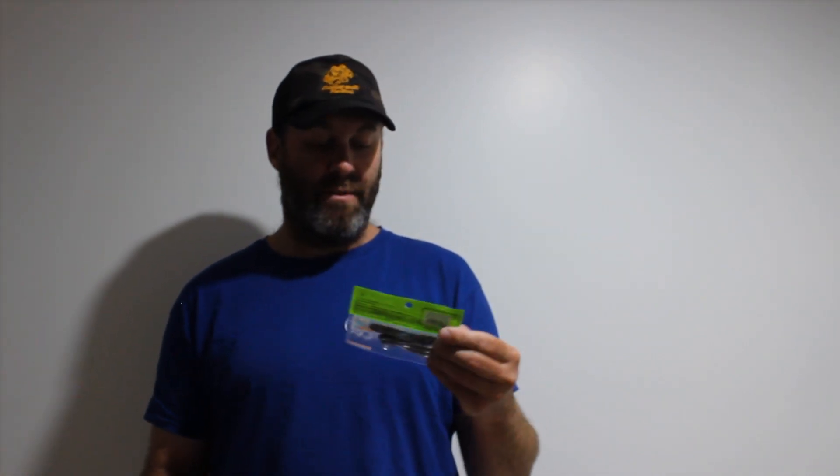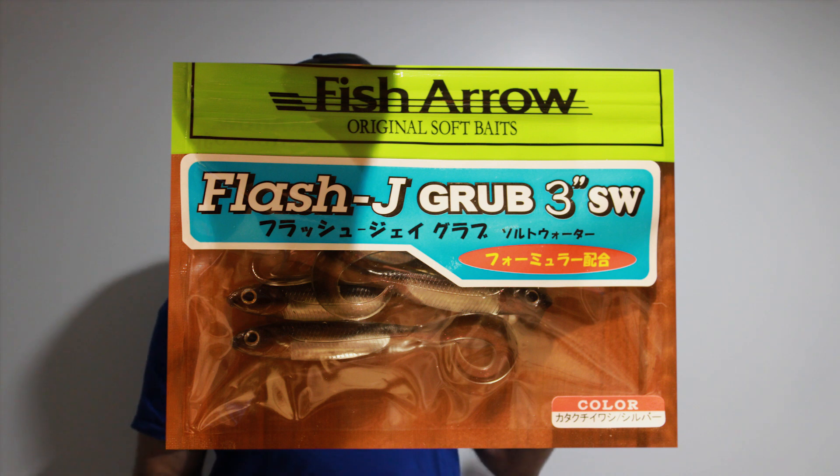Knowing Tackle Club, I bet there's a plastic in here — and they do. They look sexy: Flash J Grubs 3 inch. Look at that — nice little curly tail, really natural fish pattern, nice eye on it. Pair them up with those burly heads and I think you've got a really good chance for both trout and redfin in those positions.